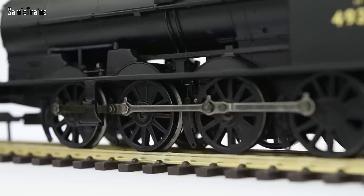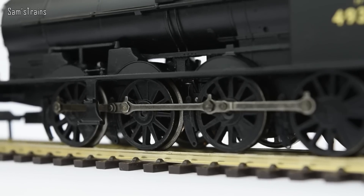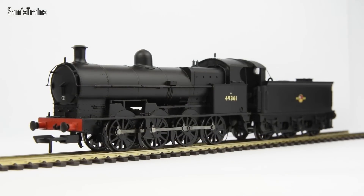As freight locomotives, these never had extravagant livery so you're not going to be expecting lining or extravagant paintwork on a model. Also you've got all of the valve gear and cylinders between the frames and out of sight, which means they're not represented on the model because you wouldn't be able to see them. So quite a simple model in that sense, but the price I paid — I'm not too sure about the RRP but certainly my price of £100 DCC fitted seems pretty much spot on for a good quality model. There's a lot of metal on there and the detail is pretty good.